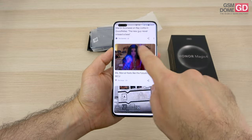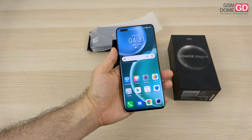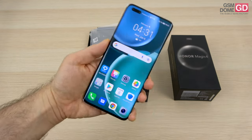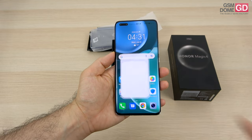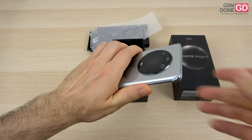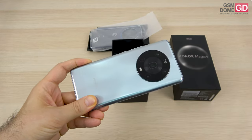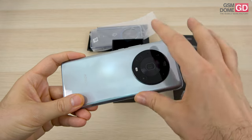The fact that we have a pill-shaped cutout is something we don't see nowadays. I thought the last one was the Huawei Mate 40 Pro, but actually Honor keeps perpetuating this design. Speaking of design, the good news is that we have IP68 certification for dust and waterproofing. It's quite a hefty phone and it's top heavy — definitely the top part is heavier than the bottom part.